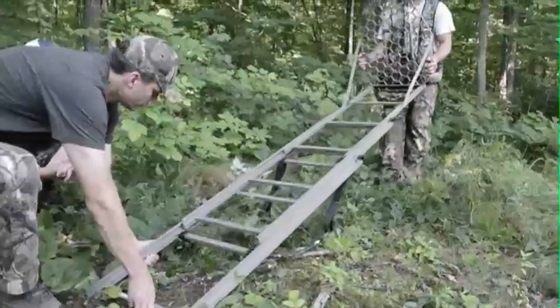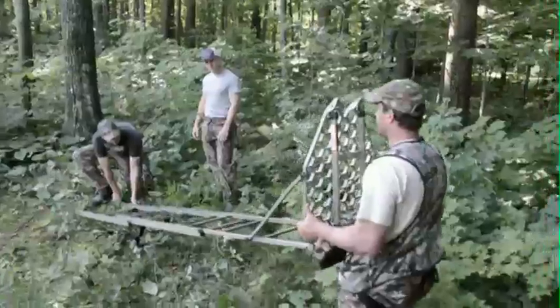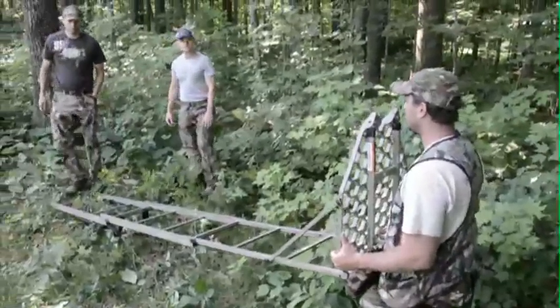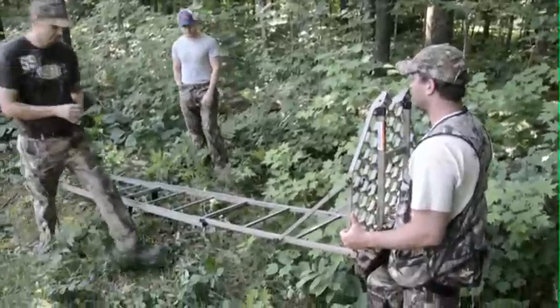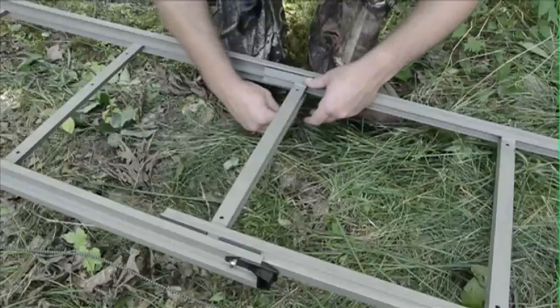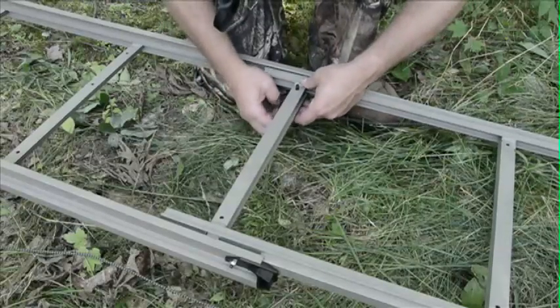Now you're ready to extend the rest of the ladder. Next, put in the four pins to lock the ladder sections. Here is the ladder being locked in the fully open position, but you can set the stand up one step lower if you choose.